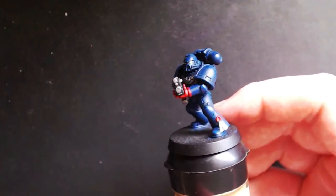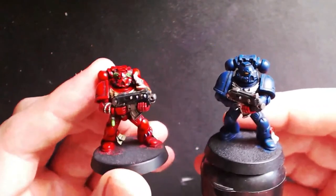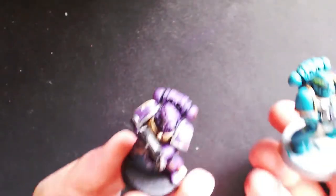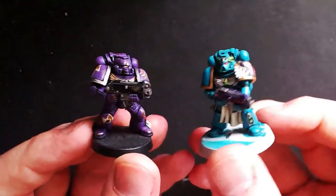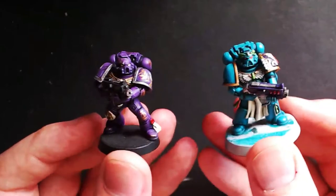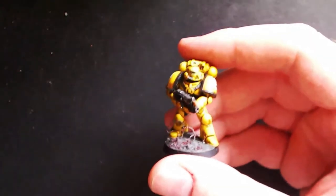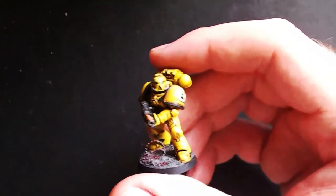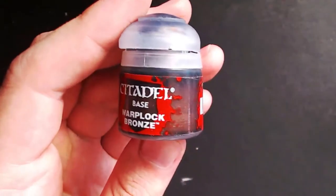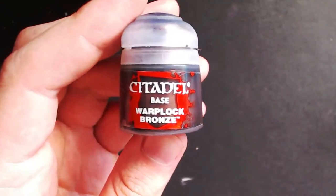If you'd like to see other great Space Marine tutorials such as how to paint Crimson Fists, Blood Angels, Soul Drinkers, and more, I'm constantly trying out new schemes and uploading new videos for you to enjoy. Feel free to check out my other videos, and if there are any specific Space Marine chapters or techniques you'd like to see, please comment below and I'll do my best to make it happen.